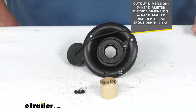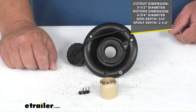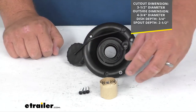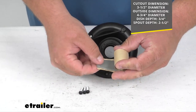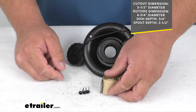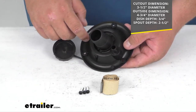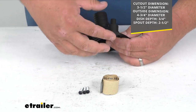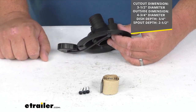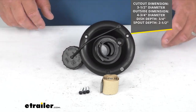You get the mounting hardware included. The screw heads have been painted black, which is a nice touch so they blend in. You also get a roll of butyl tape — it's a putty-like construction that gives you a nice watertight, weatherproof seal. You put that around the backside after you've made your cutout, then put the screws in and that squishes onto the side of the RV or camper, making it a weathertight, watertight seal.